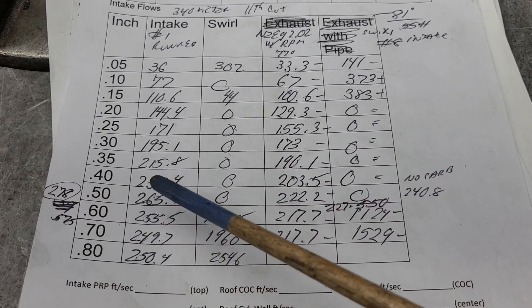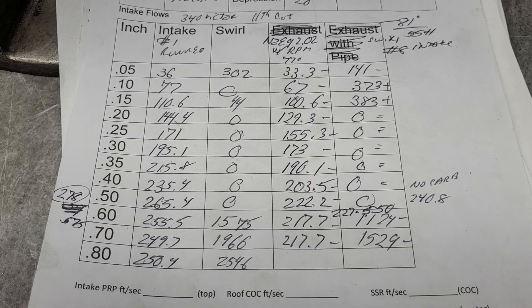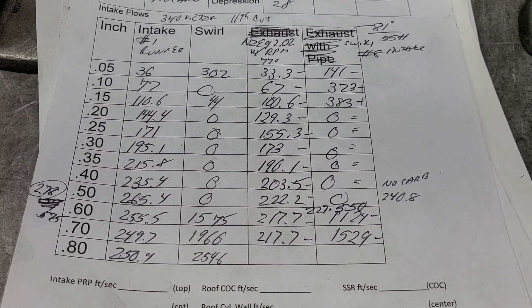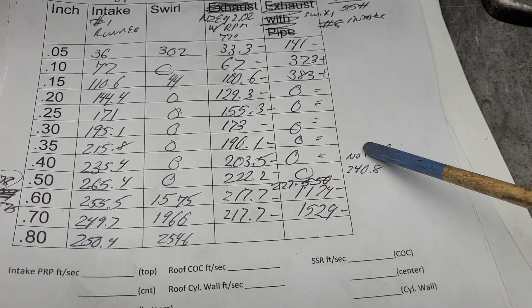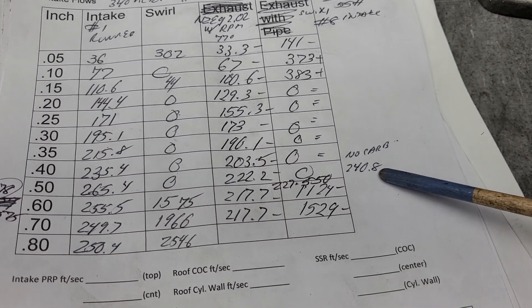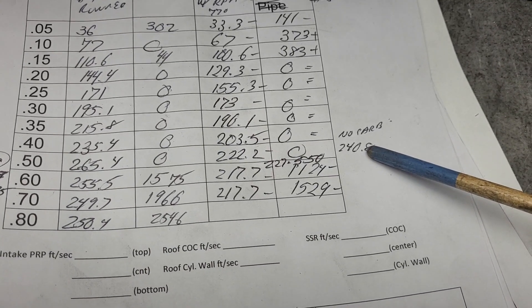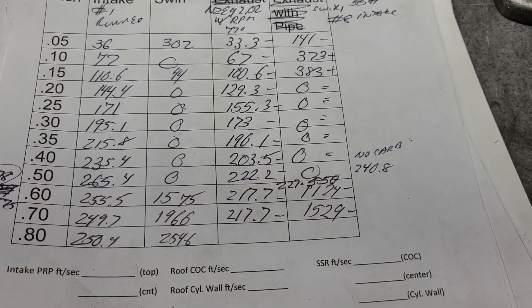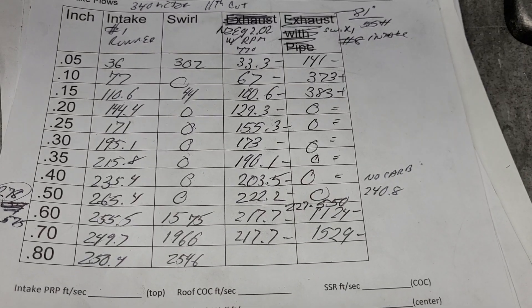Dual plane versus single plane — big difference. Remember, the dual plane is designed for 6500 RPM max. I've ported it so you can get an easy 7000 out of it no problem, but it is much more restrictive because it only pulls out of two barrels. I made a note: just before my string test I took the carb off, put a radius on it, and it flowed 240 — so that's 18 CFM of restriction from just the carb. If you're going to run a dual plane, don't be afraid to put a bigger carb on it — you're only using two barrels to feed four cylinders.